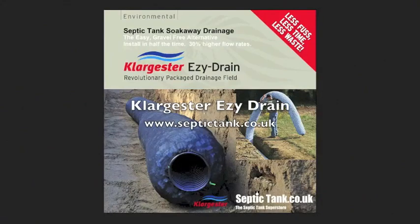Hello and welcome to septictank.co.uk. Today we're looking at Klargester Easy Drain, the revolutionary septic tank soak away alternative.